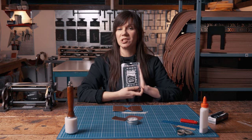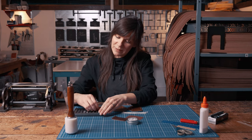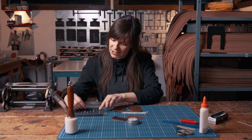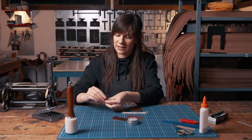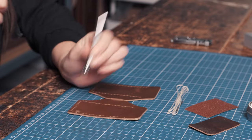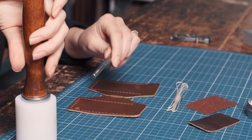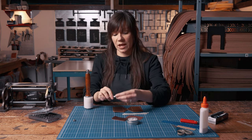We are going to be personalizing our EDC with our letter stamping kit. I'm going to put in the initials JM because I'm making this for my husband. I'll give it a tap and then place the J beside it.